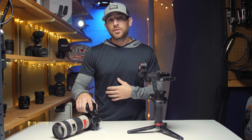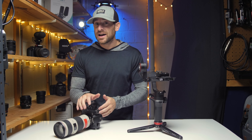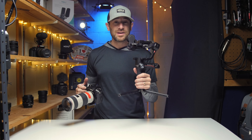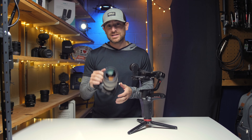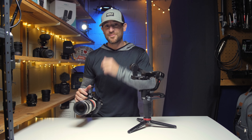Welcome back guys. Trey Lowell here with Lowell Productions. Today's video we're going to be taking the Panasonic GH5 paired up with the 70 to 200 millimeter. I got a request recently to see if it could balance on the Zhiyun Weebill S. We're going to attempt to balance this and give you guys a little example of how the footage looks.